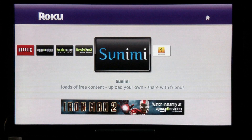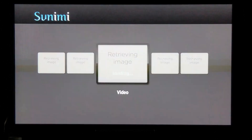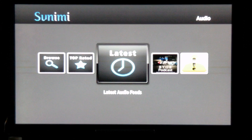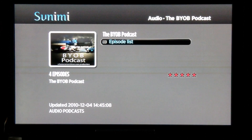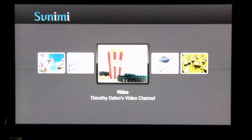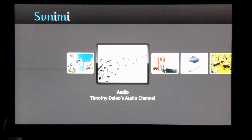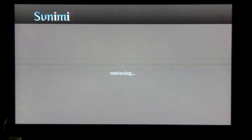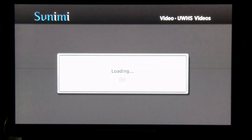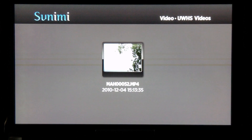With Sunimi you can actually create your own content and post it on the web to share with the public or with your friends. For example, there's an audio channel I created that has the BYOB podcast — I can share this with friends or the general public. There's also the ability to upload videos and create your own video channel. With the video channel you upload your videos to Sunimi and you can play them or share them with your friends. Clicking on Play or sharing with friends allows you to post videos and play them through the Roku player.